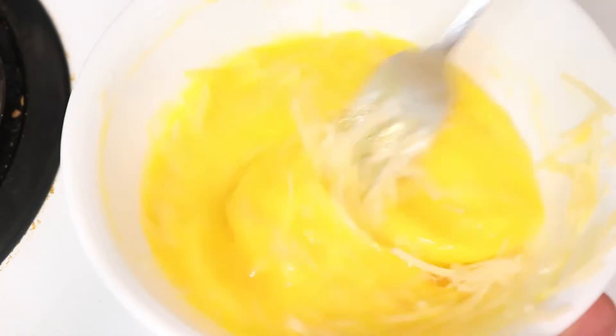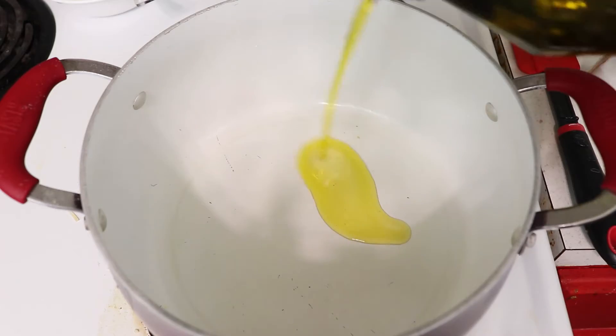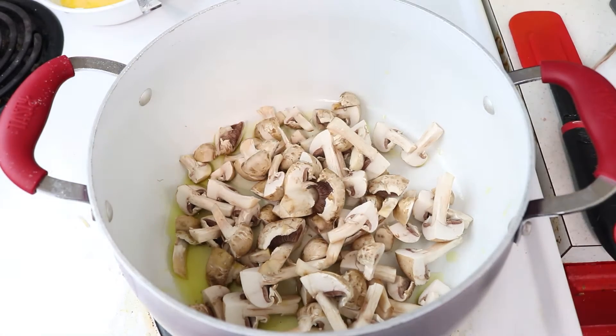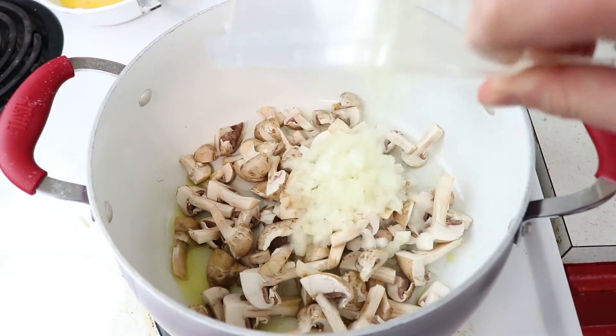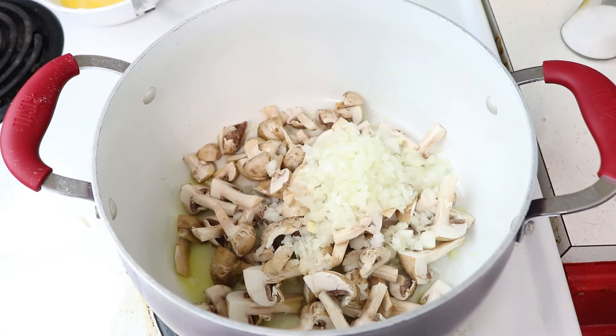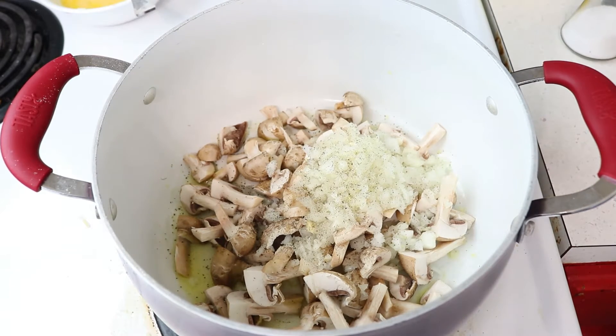Grab the same pot you used to boil your tortellini and add just a bit of olive oil. Go ahead and add eight ounces of quartered mushrooms as well as half of a yellow onion, and salt and pepper to taste — I probably used about a fourth teaspoon of each. Give that a stir and cook for two minutes.